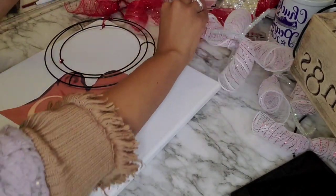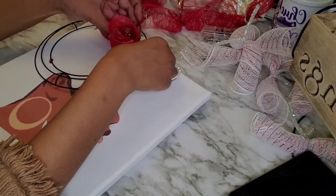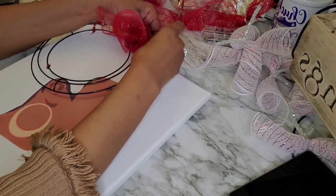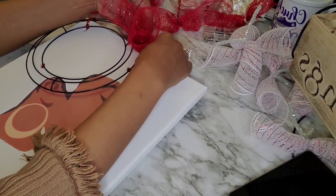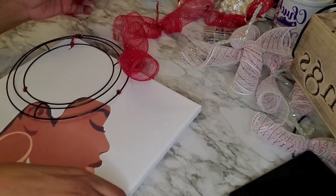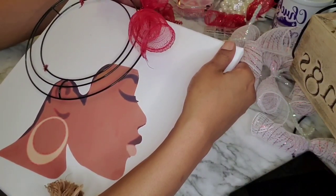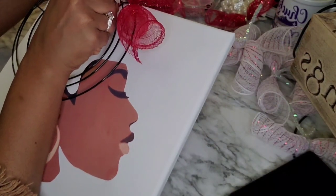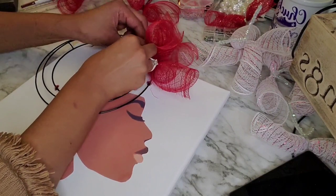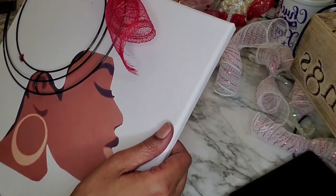This can be done seasonally — I've done these for Christmas, fall, Valentine's Day, and spring. You can use whatever deco mesh colors you choose, or even flowers or other creative materials for your diva's hair. I'm securing the deco mesh rolls onto the wreath form by taking the chenille stem and going in an up-and-over motion. For actual wreaths I usually use zip ties, but here the chenille stems work just fine.